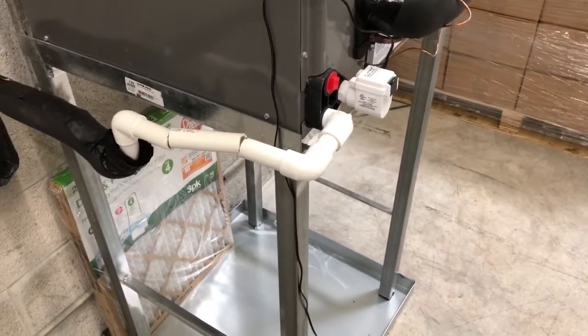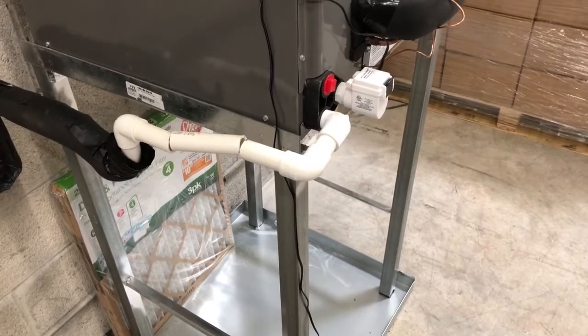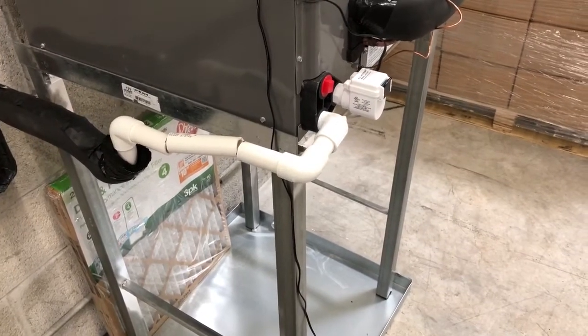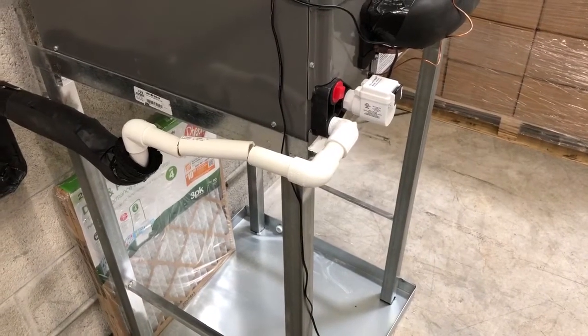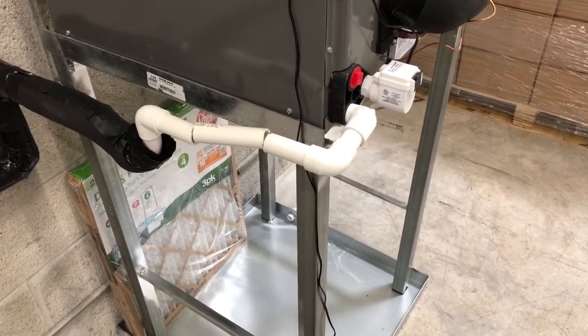Hi, this is a quick demonstration of how to install the model AA-1 condensate clean-out device in the drain line, and after that I'm going to show you how to use the new model AA pump to clear out the drain line.